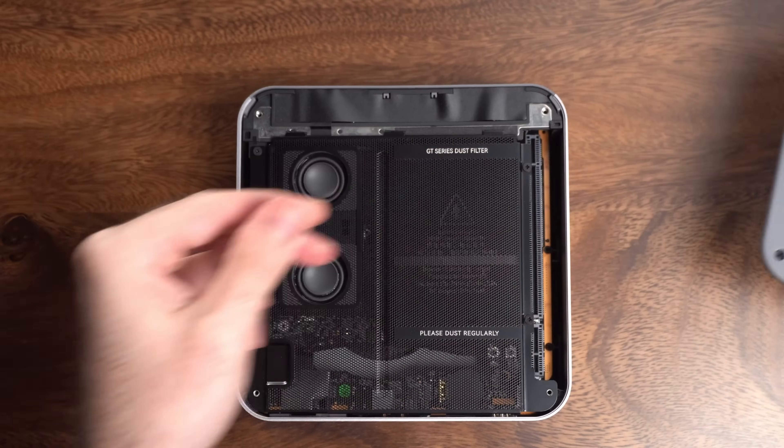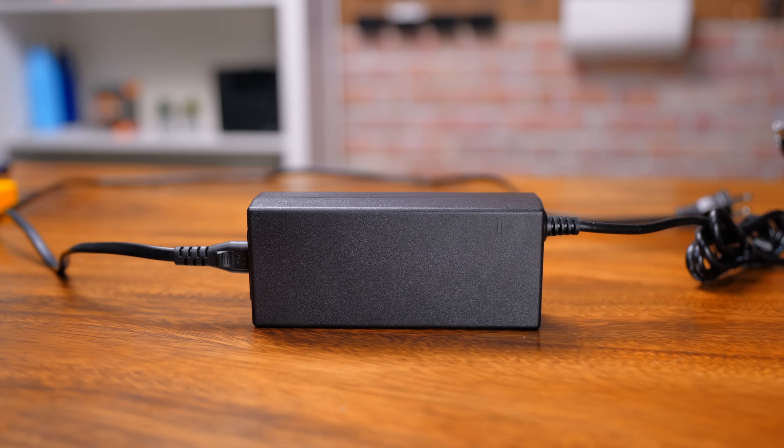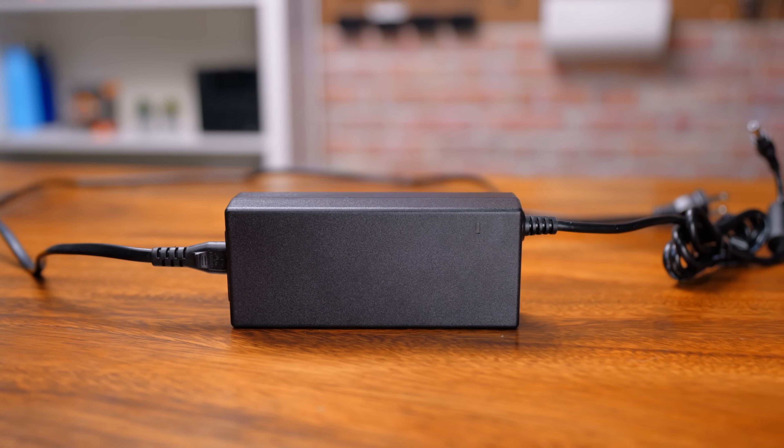Some things you don't usually see in a mini PC are built-in speakers, microphone, and power supply — all of which this thing has. While those don't really add to performance, it's just nice to have the speakers and mic and also not have to worry about a big old power brick.